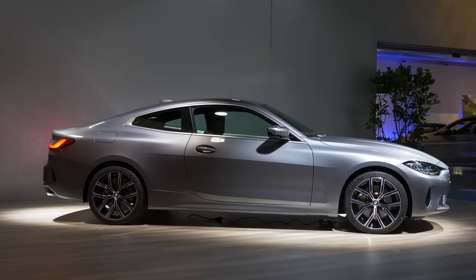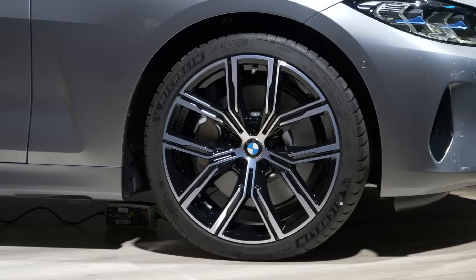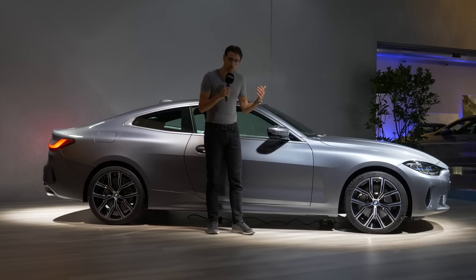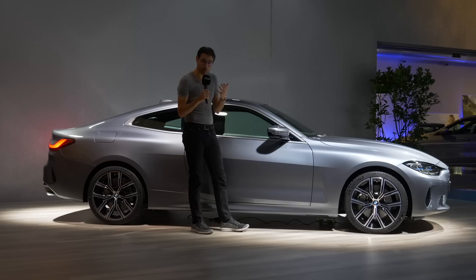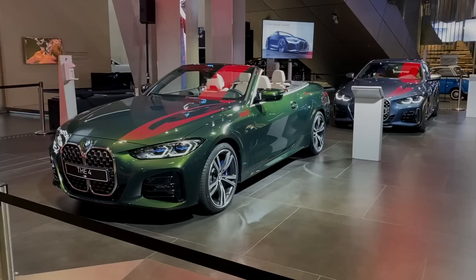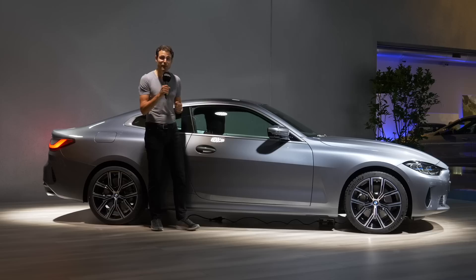The length is at 4.77 meters — 15 foot 6, or 188 inches — that's 13 centimeters or 5 inches longer than the predecessor. The color here with the 430i is Bluestone Metallic, a kind of gray color. Here you can see 19-inch wheels, which are optional; in the US, 18-inch would be standard. The big design feature is the Coupé two-door with this very strong shoulder area. It will also be available as a convertible and as a four-door Grand Coupé, forming the whole 4 Series family.